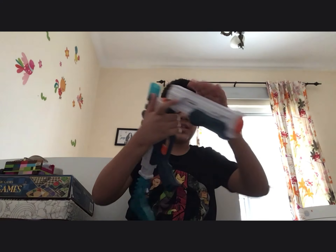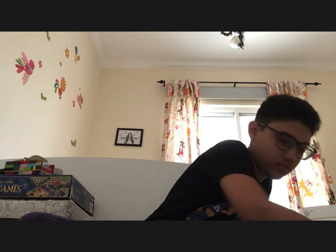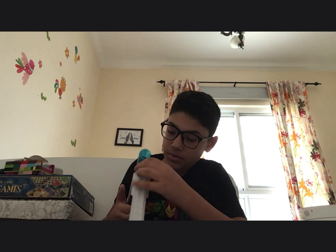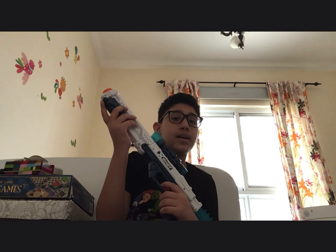Yes, it worked! Here we go. Now let's get a bullet — we're going to put it over here, close it again, then reload. I'm going to shoot at the camera — I can target. Oh yeah, that's how it works!